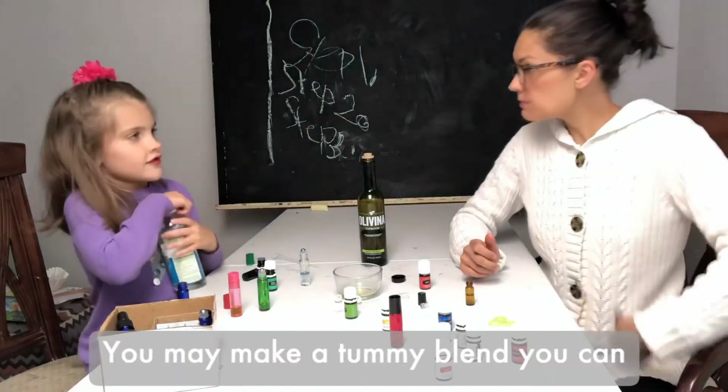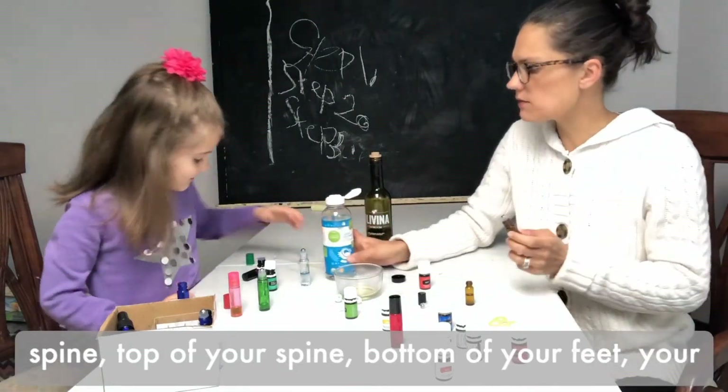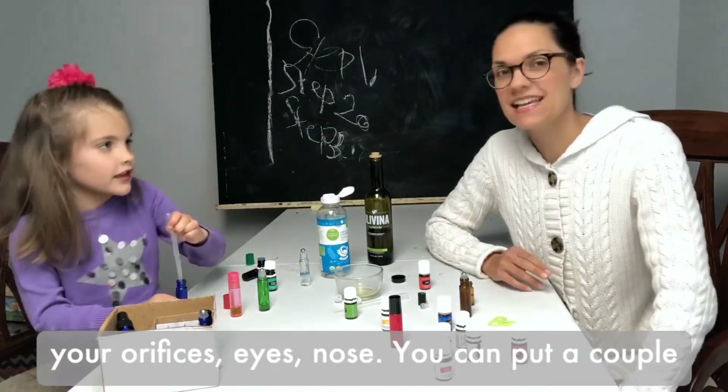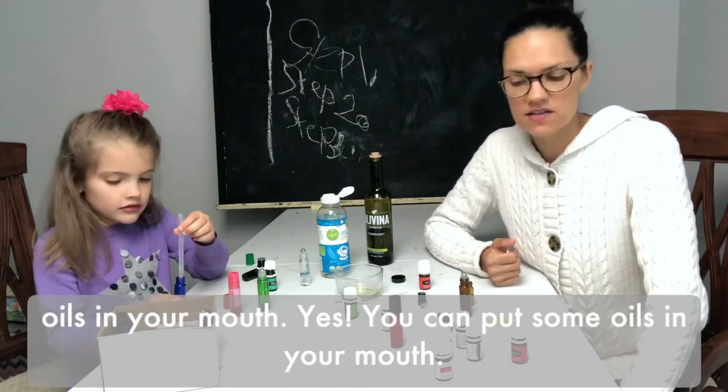You may have a tummy blend you can put on your tummy. Another great place is your spine, top of your spine, bottom of your feet, and earlobes. You just don't want to put oils in any of your orifices, like your nose.